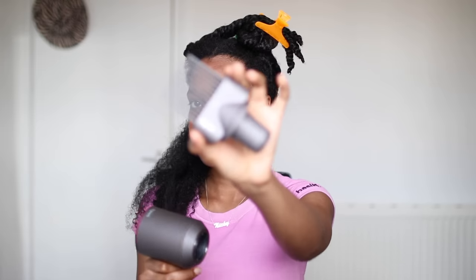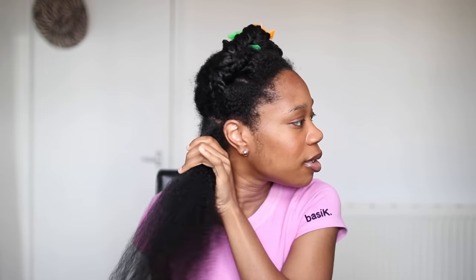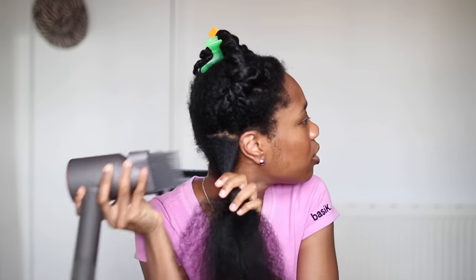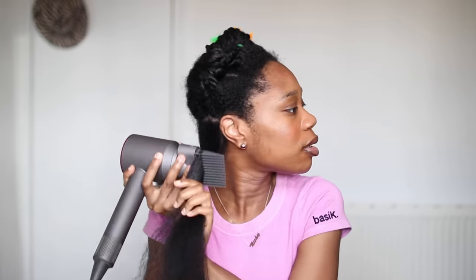Now I'm going in with my Dyson blow dryer. I'm going to do the tension method for about two minutes just to stretch it out a little so I'm not using as much heat. It's on the second highest heat setting. Then I go in with the comb attachment and make sure my hair is as smooth as possible, hitting my roots and making sure my scalp is dry. I really love this blow dryer because it blow dries my hair super quick — you can see me doing this in real time.